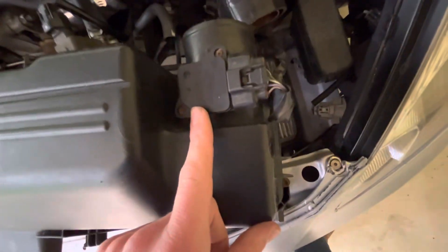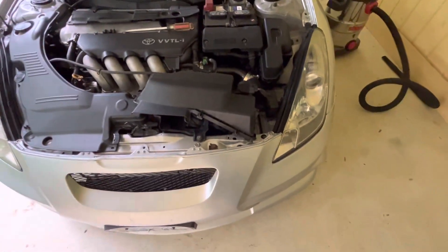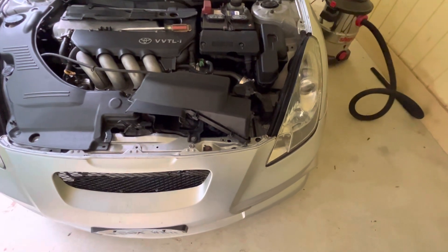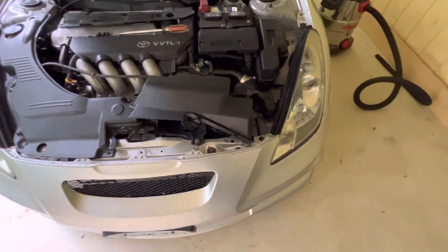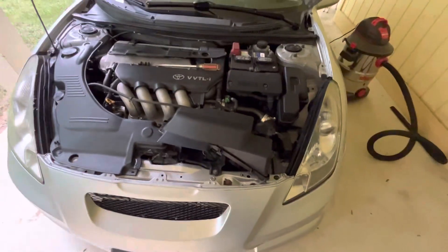I guess this is the mass airflow sensor — I'm not 100% sure on that — but you could unplug it and pull the whole thing out. I didn't do that because I managed to get it, but I kept getting hung up on this hood latch cable which made it hard. That's it — just be real careful with that plastic, and it's that simple. Thanks for watching.